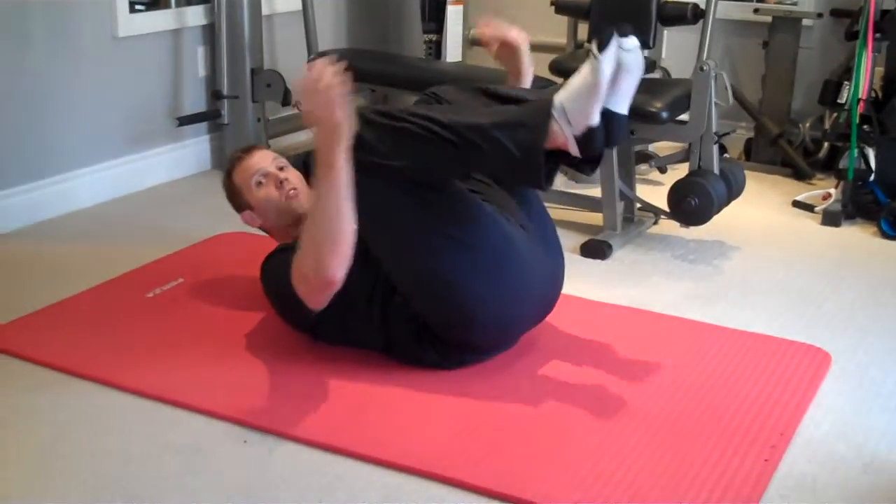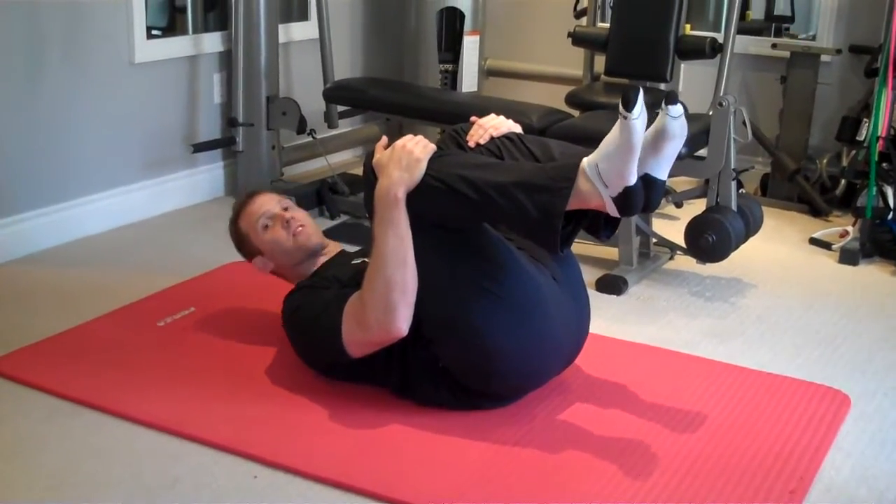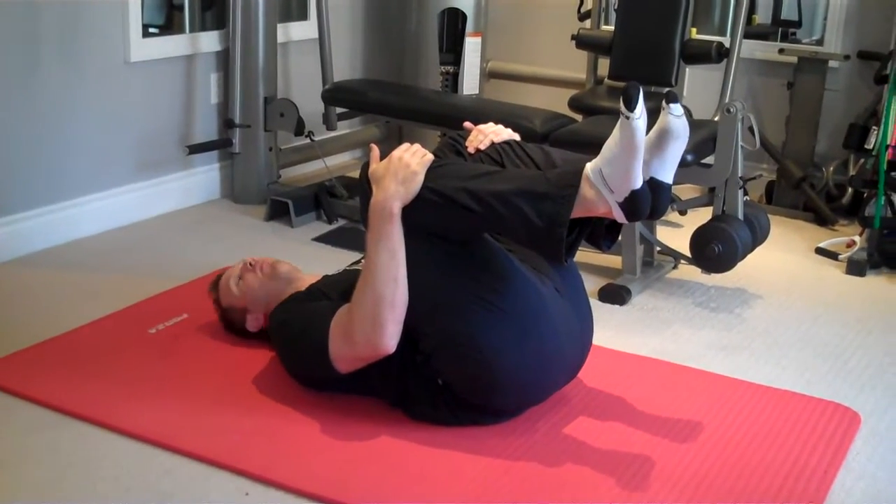Begin laying face up on the ground, hugging your knees up to your chest. Head completely flat on the ground.